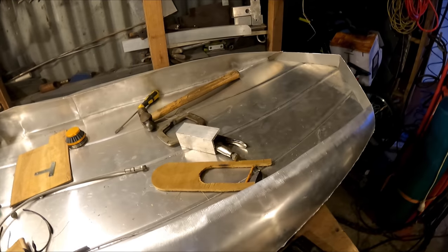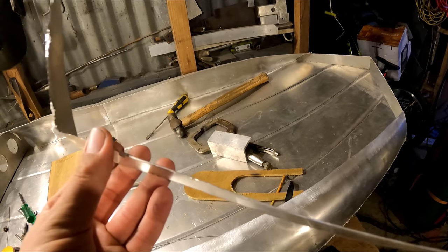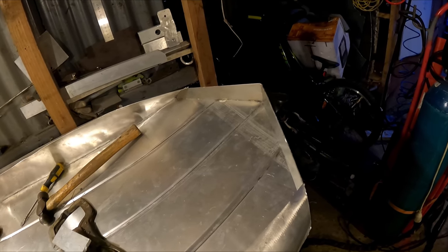Got the front tacked on. I did start making it out of this but this is only about 0.9mm alloy — it's way too thin to weld — so I put some 2mm alloy at the front, that was way better.